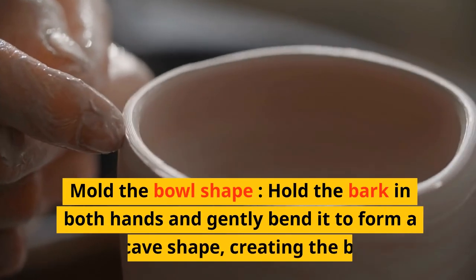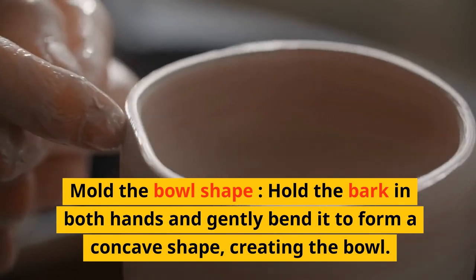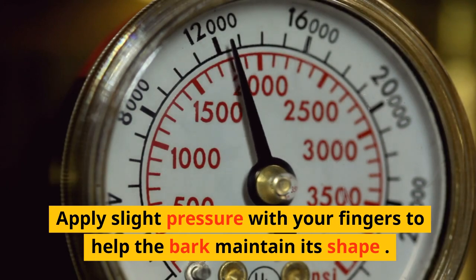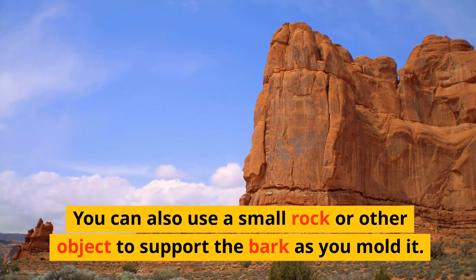Mold the bowl shape. Hold the bark in both hands and gently bend it to form a concave shape, creating the bowl. Apply slight pressure with your fingers to help the bark maintain its shape. You can also use a small rock or other object to support the bark as you mold it.